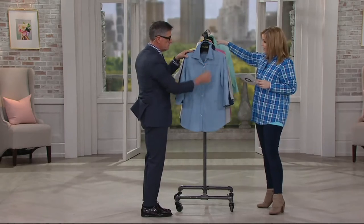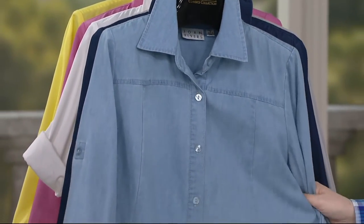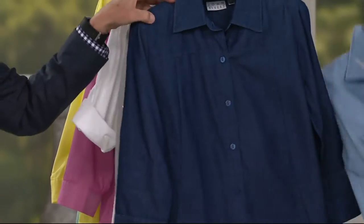Here we have it in chambray — love chambray. And you're going to see that on Megan. Chambray, which has been pre-washed, by the way, so it's going to have a very soft, broken-down feel, like denim after you've worn it for about five years. That kind of a feel.